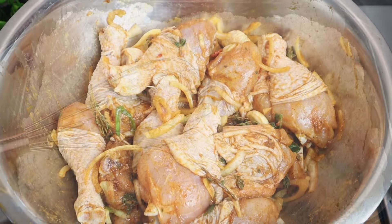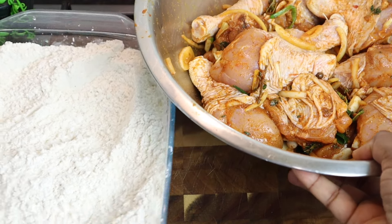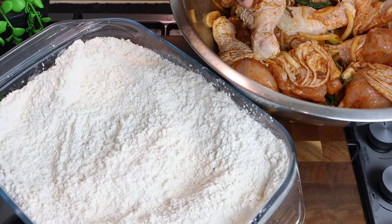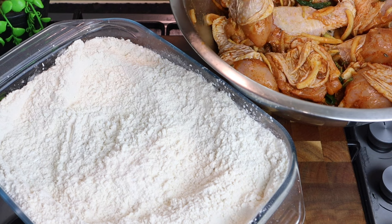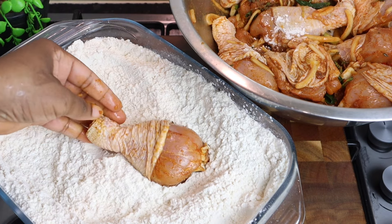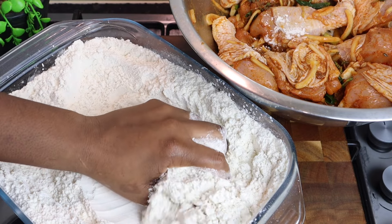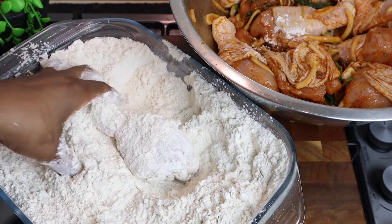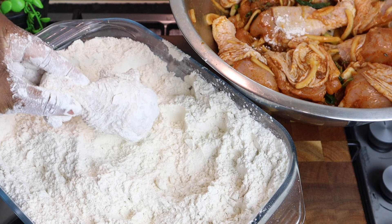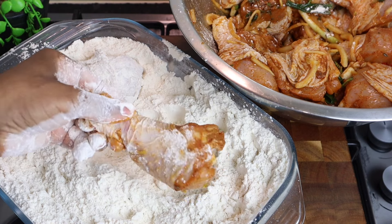My chicken is done marinating, so now I'm adding it to the flour mixture. Normally when frying fried chicken you'd add milk or egg, but this is Jamaican style fried chicken — I'm only using flour, no milk, no egg. Make sure you squeeze the flour onto the chicken so it's perfectly coated. Try to shake off any excess onion, garlic, or pepper — just shake it off.